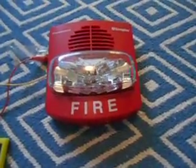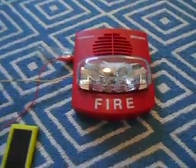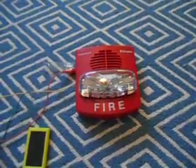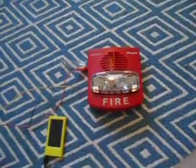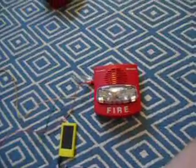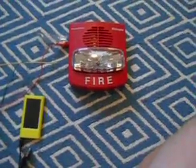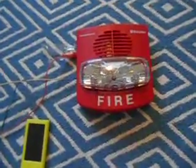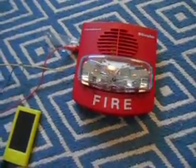Seeing as I have 13 subscribers now, I'm very happy. And if you guys don't know, 13 is considered an unlucky number. Well, here at Wheel of Fire Alarms, it's considered a lucky number, because the 13th subscriber is going to get a shoutout today. And that person is — drumroll please — exit sign 250. Yes, he is my 13th subscriber. Thank you very much for subscribing, I love your videos. If you're watching, go check out his channel after you watch this.